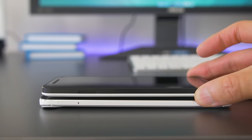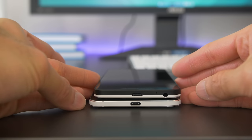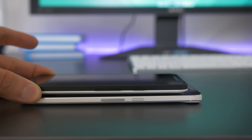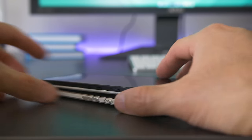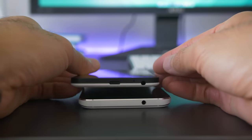Going around the devices: on the left side they both have a SIM slot; on the bottom they both have USB-C charging ports; on the right side we have volume rockers and power buttons, and the 6P has a textured power button, which I always like. The headphone jacks are on the top for the 6P and on the bottom for the 5X.